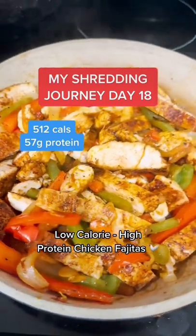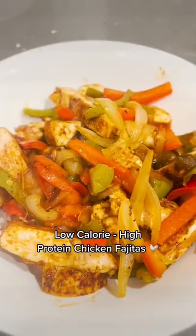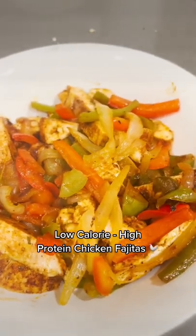If you're trying to get shredded and need a tasty, low-calorie, high-protein meal, listen up because I'm going to teach you how to make my own chicken fajitas.